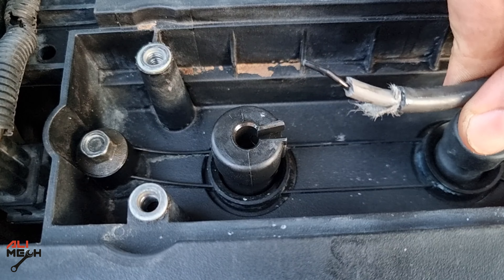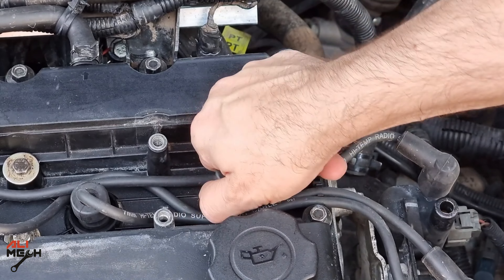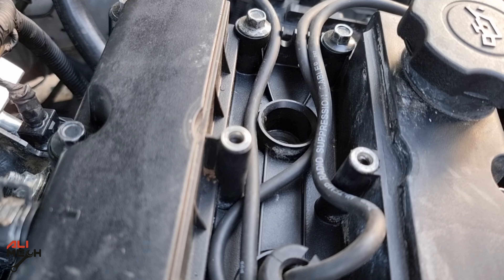Be careful not to touch this wire when the engine is running, if you ever pull the wire and it comes out like that. Spark plug wire should be pulled from the rubber boot, not the wire itself. We're gonna need a pair of needle pliers to take the other end of the spark plug wire.